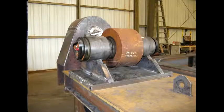The three-point support system of trunnion rollers on a solid steel tire and tail shaft bearing is designed to support three times the furnished weight.